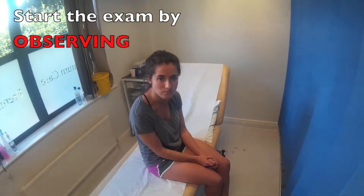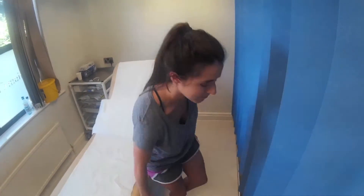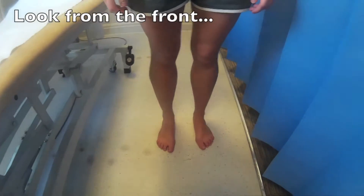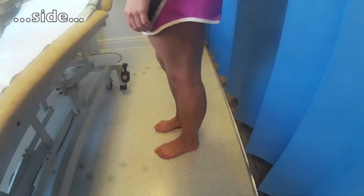So Alice, to start off the examination, I'd like you to stand off the bed for me and I'm going to have a look at your knees from the front, the side and behind. If you just turn around for me, I'm going to have a look at them from the side.